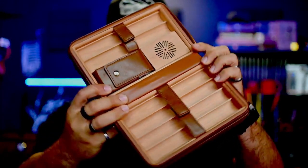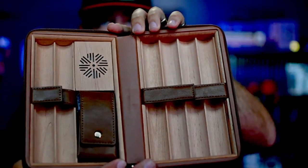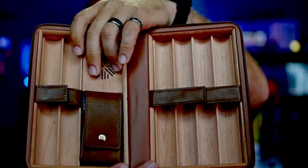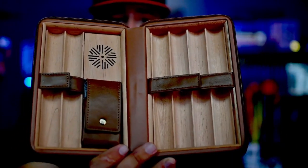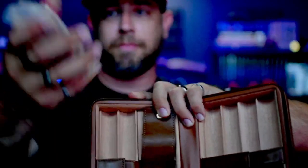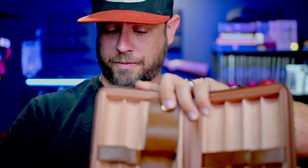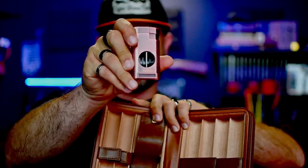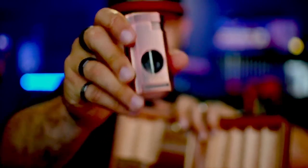The smell on this is just wonderful. When you look in here, you can see we have got a travel case and this is Spanish cedar — I can smell the wood when you open it up, oh my goodness, it smells absolutely wonderful. On this side, it looks like there's a V-cut cutter and lighter combo, all-in-one — I may have just done a video on that.